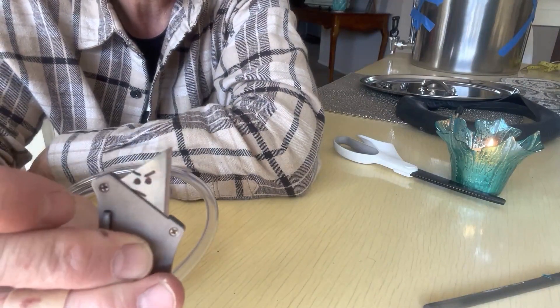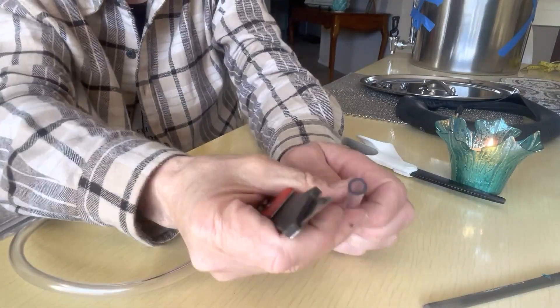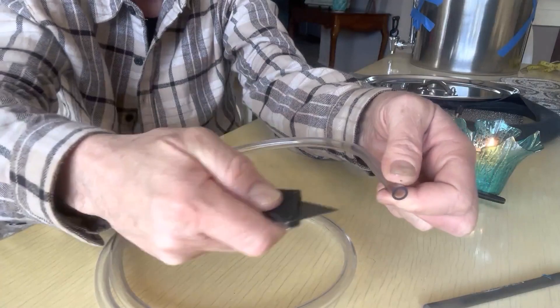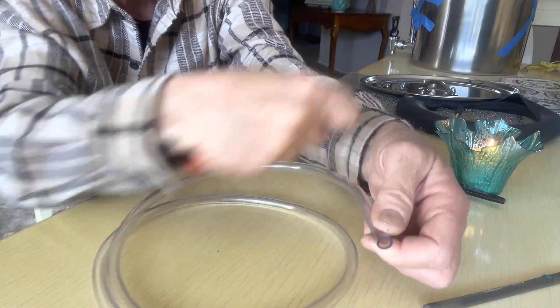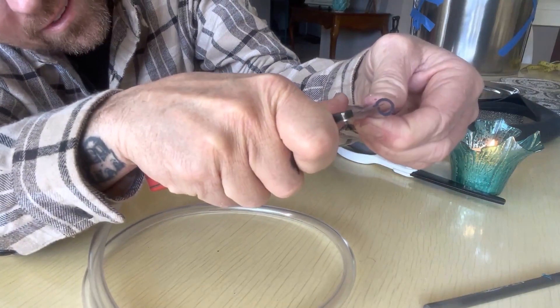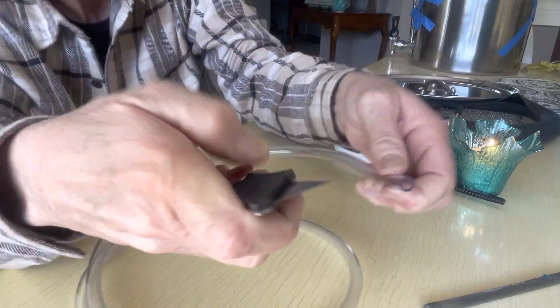He looks like a mean guy, but he's going to get the job done. Here's our line. We don't go pivoting off our elbow — no, no, no. We pivot right here so we can't go into our jugular. I just go like so, ever so slowly.